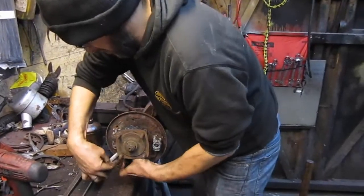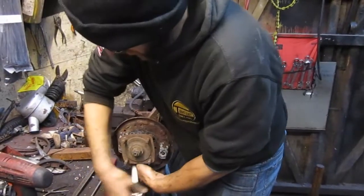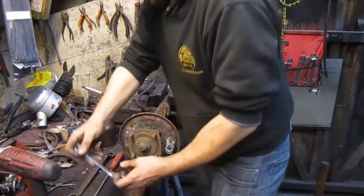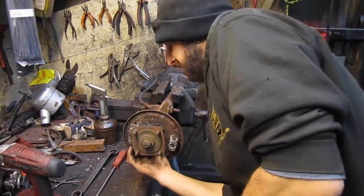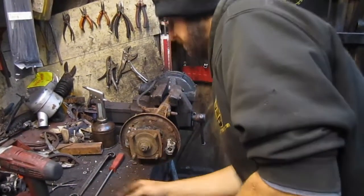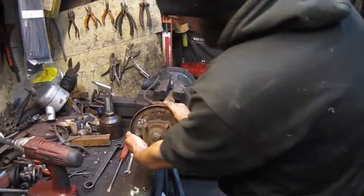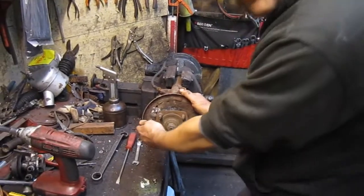If you're trying to do this on a vehicle and remove the hub, it's nigh on impossible. They'll either fall off and you'll think you're great, or you'll be swearing and sweating for ages. Once those bolts are undone, if you're really lucky you can grab it and yank it towards you.